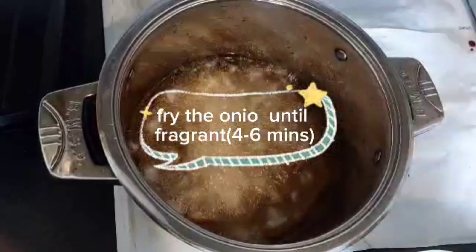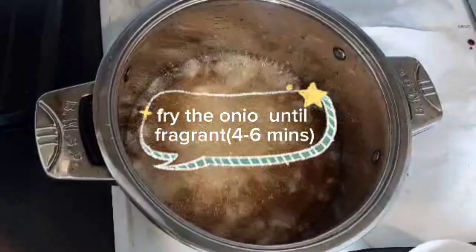Fry tomato puree. Fry the onion until fragrant for about 6 minutes. Then pour your tomato paste or any preferable puree. Fry on a lower gas mark to avoid burning the pot for about 1 hour, depending on quantity.